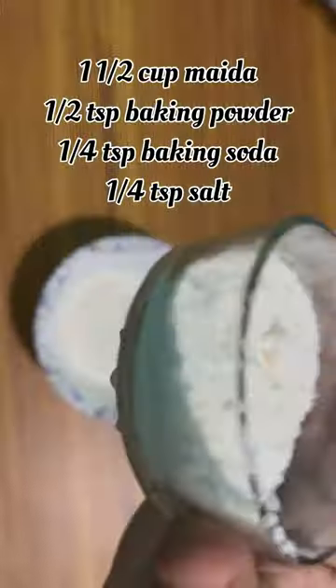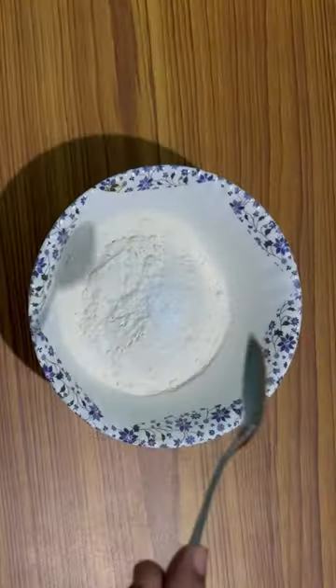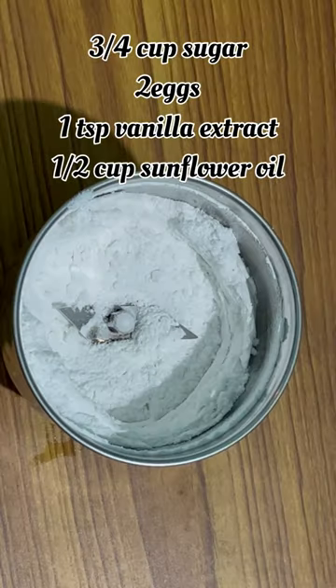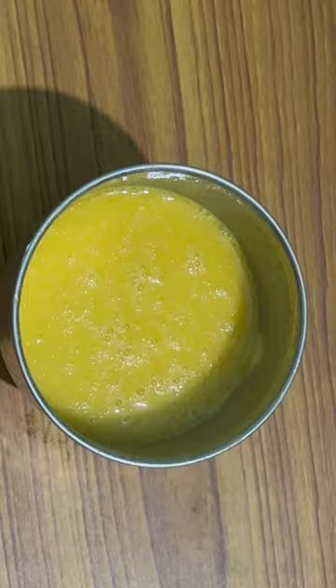That is 1 cup of baking powder and 5 cups of baking soda. I am going to mix 3 cups of baking soda with 2 cups of baking soda and 1 cup of vanilla essence.